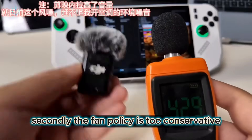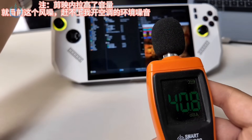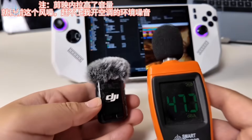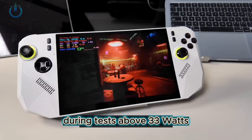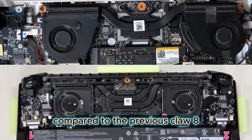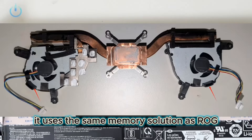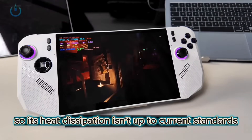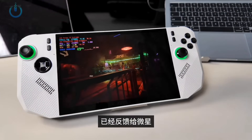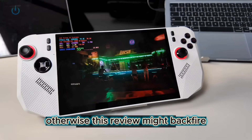Secondly, the fan policy is too conservative. Even at 35W, the airflow is still pretty weak. During tests, above 33W, I experienced overheating and frame drops. Opening the device, compared to the previous Claw 8, cooling specs were downgraded. It uses the same memory solution as ROG, so its heat dissipation isn't up to current standards. Even at high power, fan speed remains low. I've reported this to MSI, hoping a BIOS update addresses it, otherwise this review might backfire.